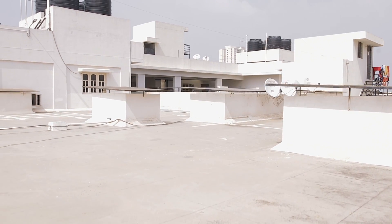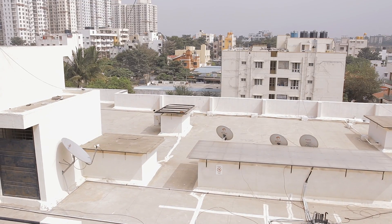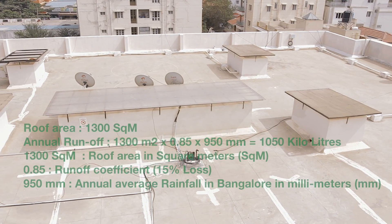Hi, my name is Sunil. We are on the rooftop of Arjunta Meadows apartment located in Akshaynagar, Bangalore. Here we have done rainwater harvesting in this apartment.